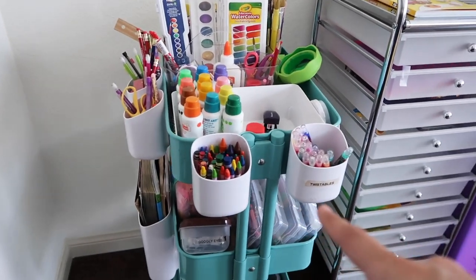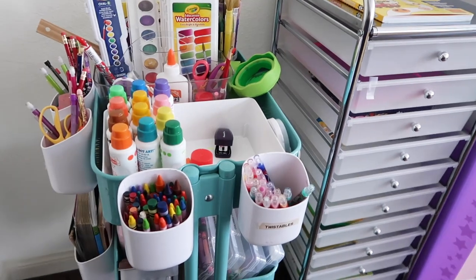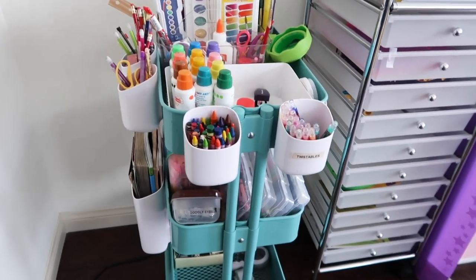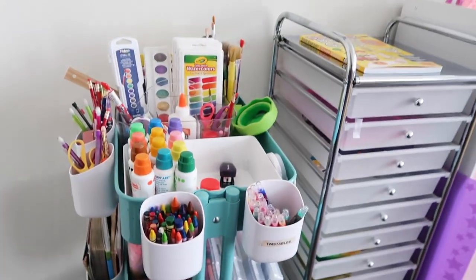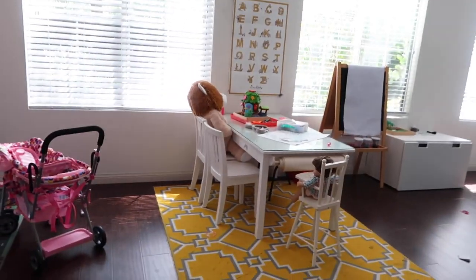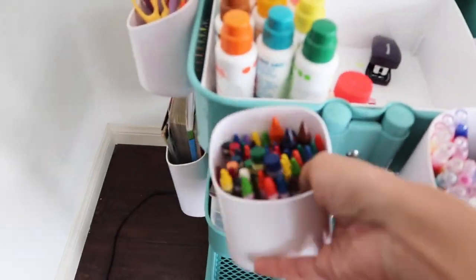The reason I prefer having these containers on the outside is because, if my daughter wants to do a little bit of coloring, she doesn't have to pull the whole cart with her. Although it does have wheels, she really doesn't need to. She can just go from her table area, grab what she needs like this, and then take all the crayons with her to her table.